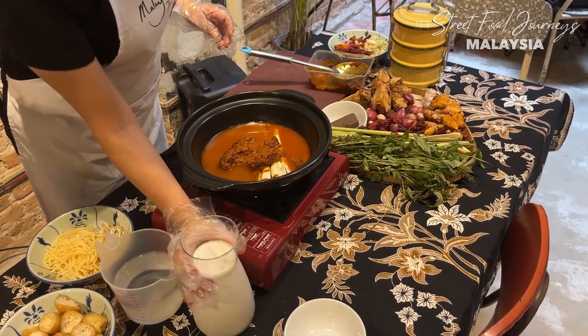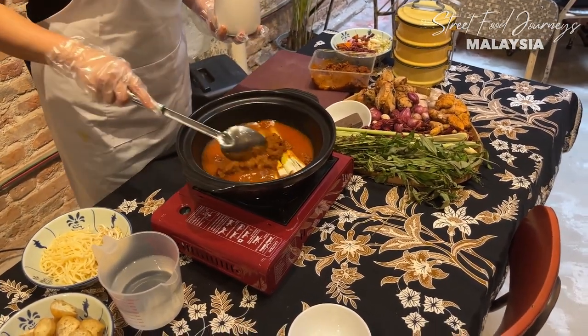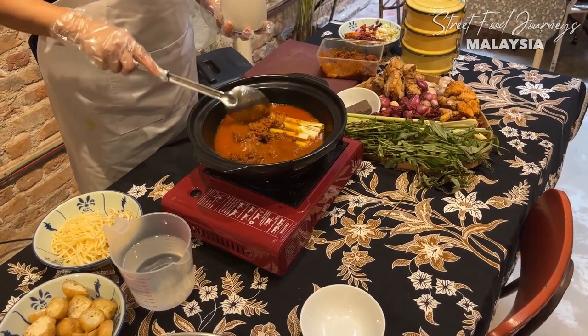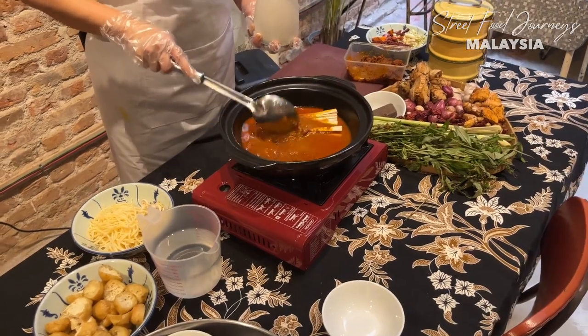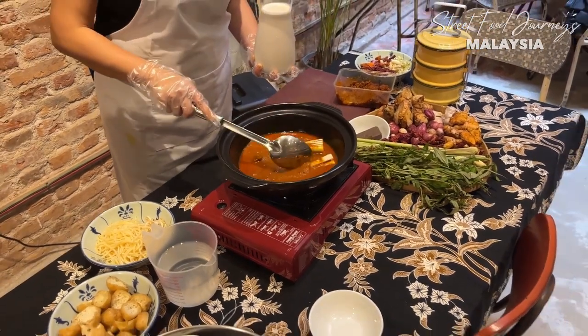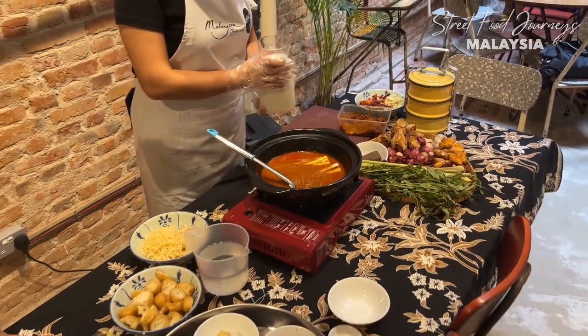We add the lemongrass, the sautéed spice paste, and water, then bring it to a boil. The coconut milk is added later - that way it won't pecah, meaning the coconut milk won't separate from the gravy.